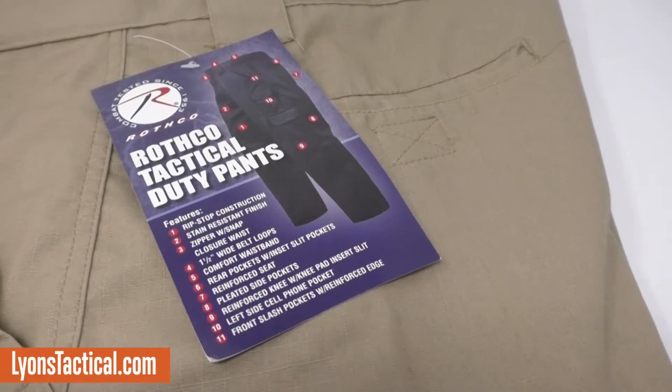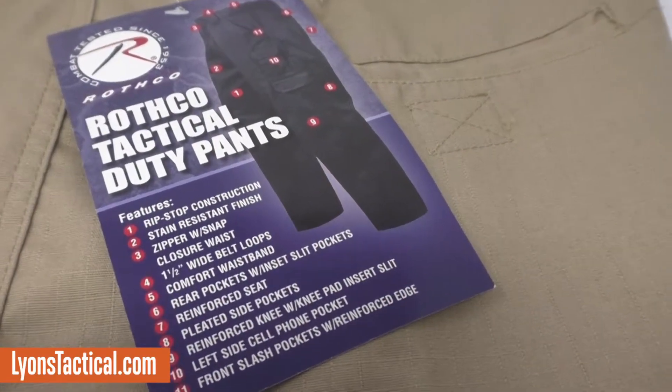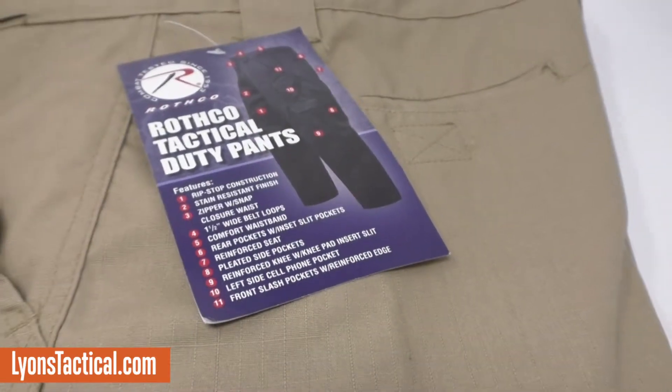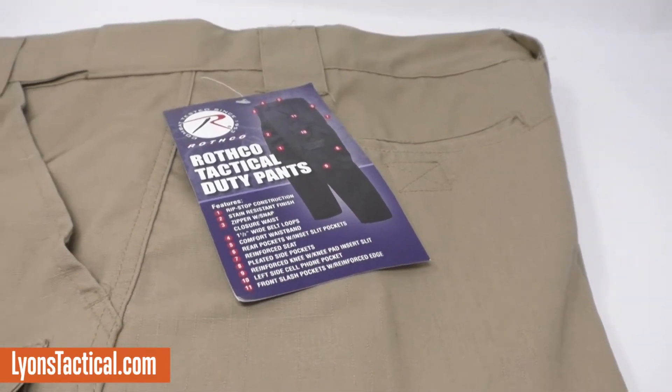Hey guys, Ron Lyons here with Lyons Tactical and Survival Supply. Today I wanted to talk to you very briefly about a pair of tactical pants called the Rothko Tactical Duty Pants. I actually ordered a pair for myself from the supplier so I could check them out and tell you a little bit about the ins and outs of this particular pair. There are so many different tactical pants and BDU pants on the market with a lot of differences between them.